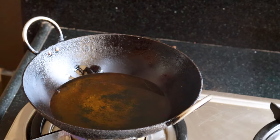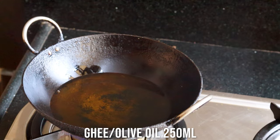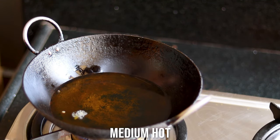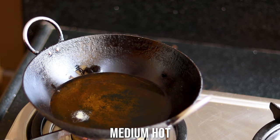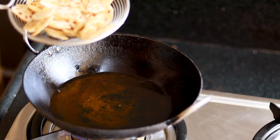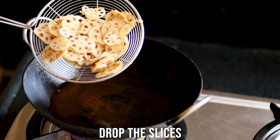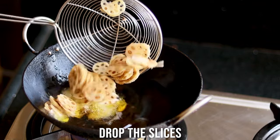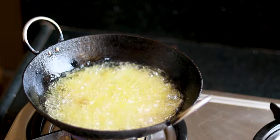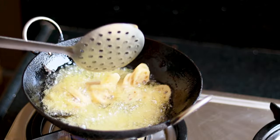I've heated ghee in a frying pan — you can use olive oil as well. I'm checking that it is medium hot, and now I'm dropping the finely sliced lotus stem in. Drop them slowly, be conscious, and let them fry for at least one to two minutes, then rotate them.